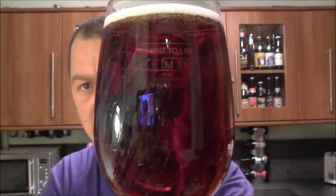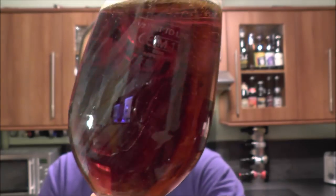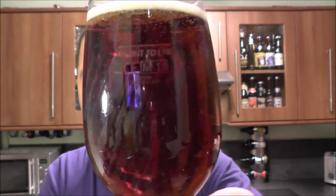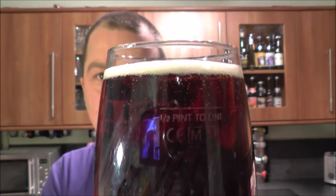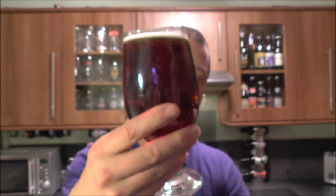Beer in the glass — it's a deep amber, more of a mahogany color if you hold it to the light. It does look nice in the camera. There's a small one-finger head with nice carbonation. It's clear, there's no haze to it.